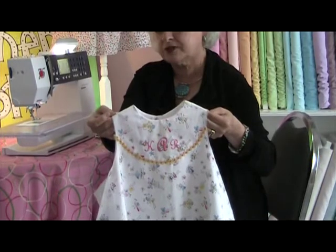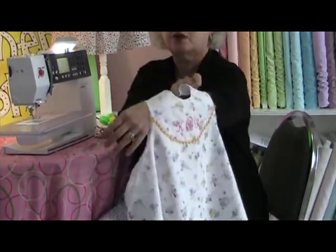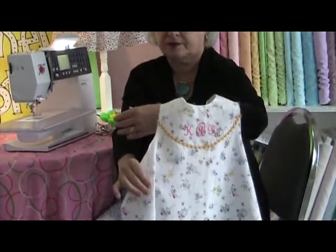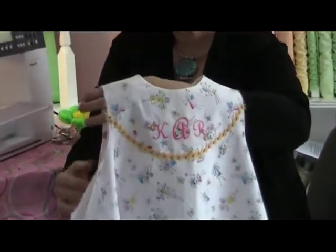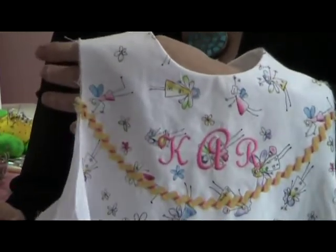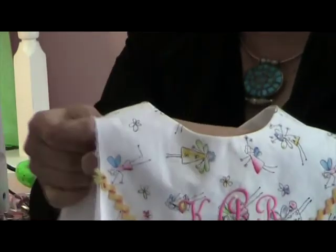The easiest way to do this is to hang it over your arm with the front going one way, the back going the other. I'm going to scoot it down to the tips of my fingers and I'm going to separate the lining from the dress at the shoulder seam.